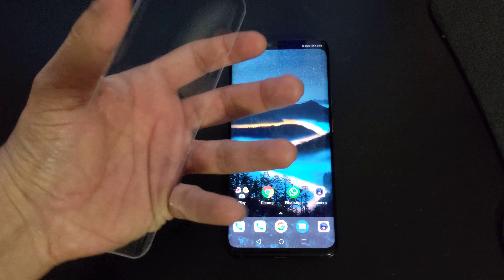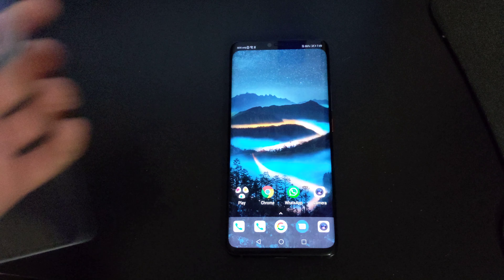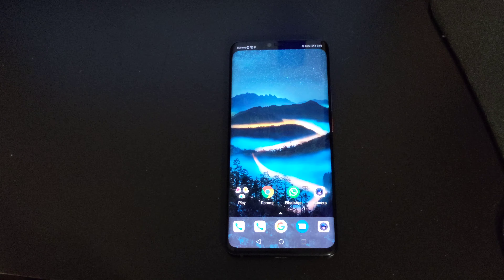This is the case that I bought separately, and this case wouldn't work with the in-screen fingerprint scanner, so I took it off for the video.